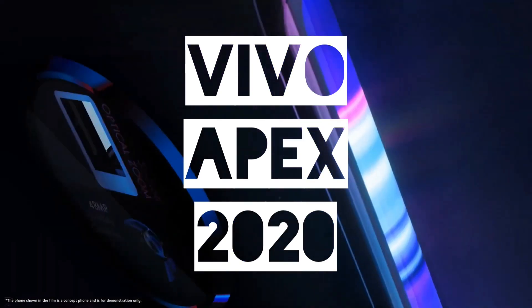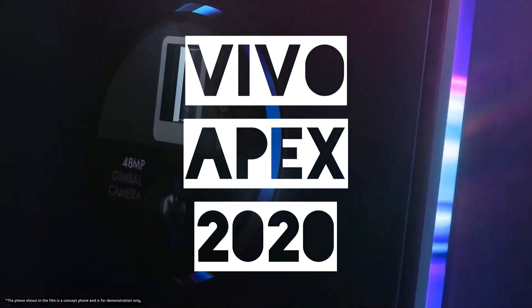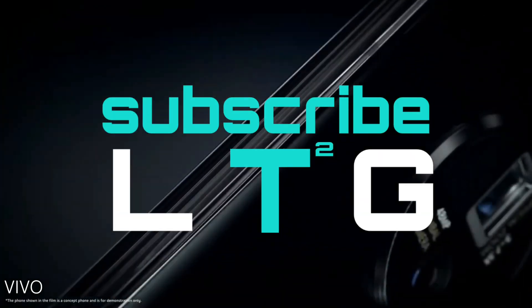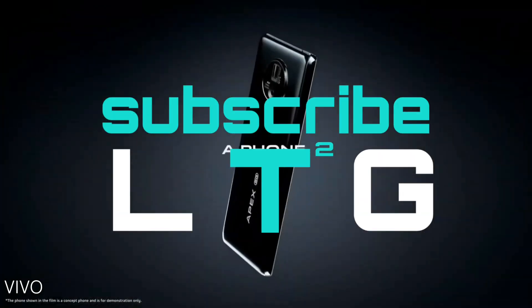Hey guys, welcome to yet another video from Logan the Tech Guy. Today we're going to talk about the Vivo Apex 2020. I'm going to share all the details about it right here, but before that, if you're new here, please consider subscribing to Logan the Tech Guy and make sure to hit the bell icon. Let's dive in.